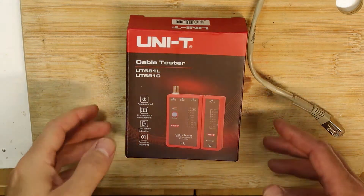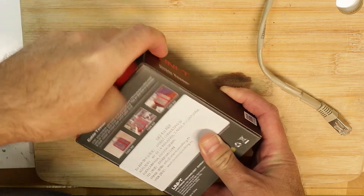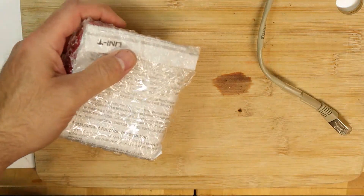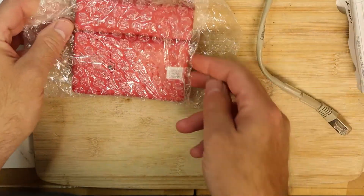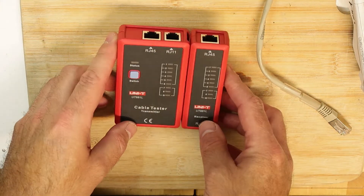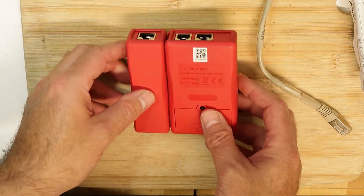This is a very unique cable tester by Unity. Let's unbox it and see what we get and how it works — it should be a very simple instrument. We have the box, some manuals, and a tester that supports both RJ45 and RJ11 — RJ11 is like the phone connector.